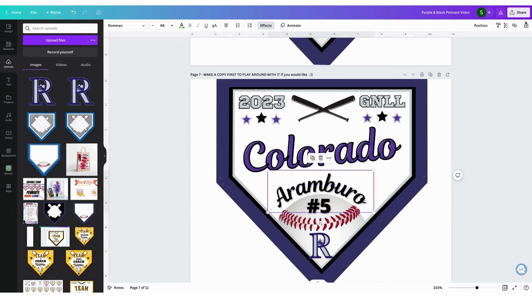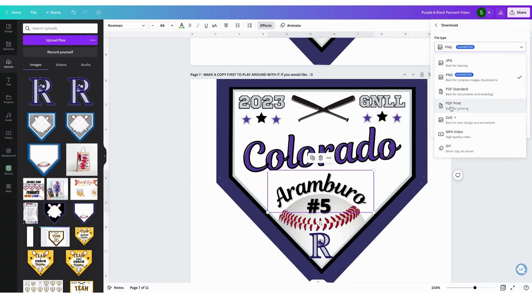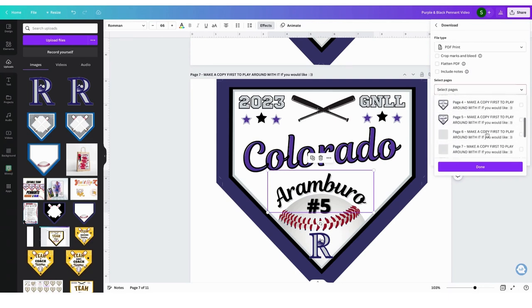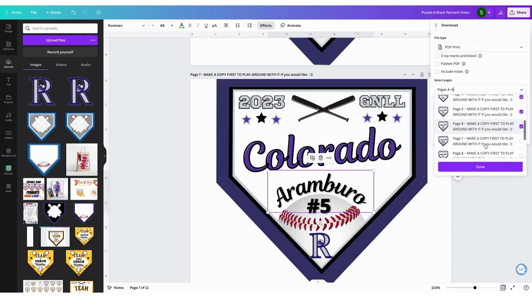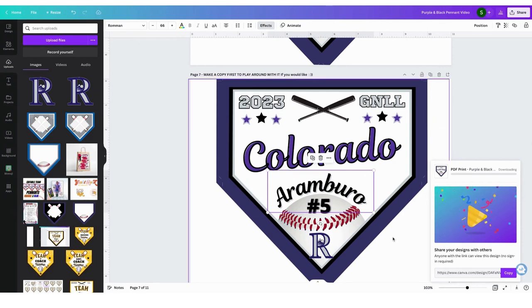To download your pages, go to Share, then Download, PDF Print. You can select all pages to print, or you can pick the pages. I want to pick the pages, so I'm going to deselect all of them and then pick the pages that I want — starting with page four, which is where I started editing them. Then you're going to hit Done, Download, and it's going to download to your downloads folder. Then all you have to do is print.